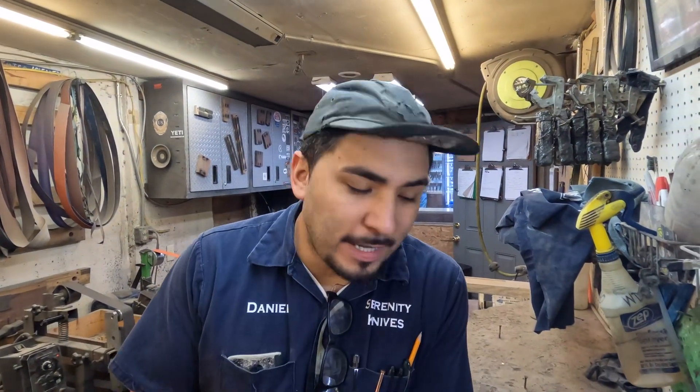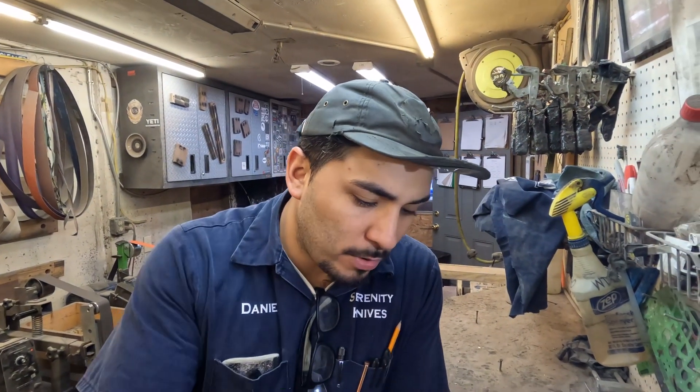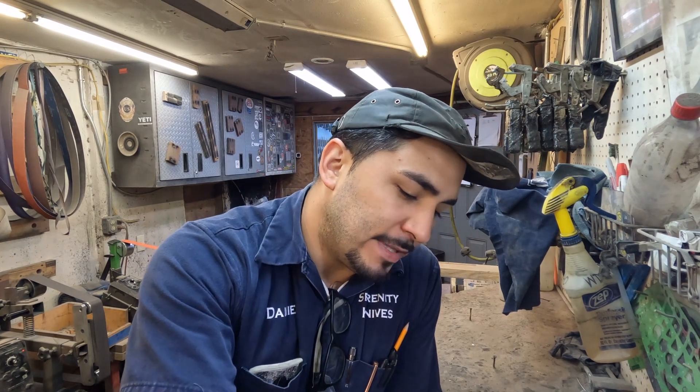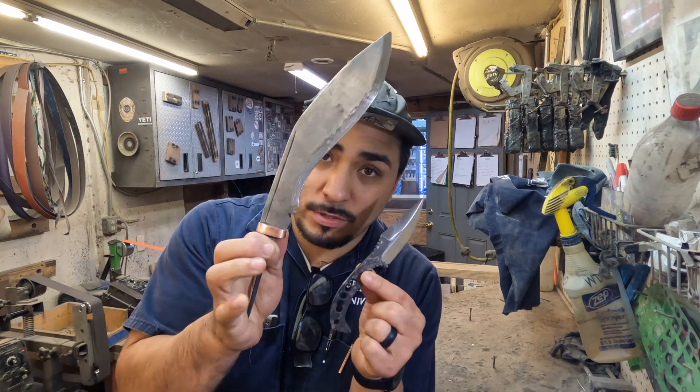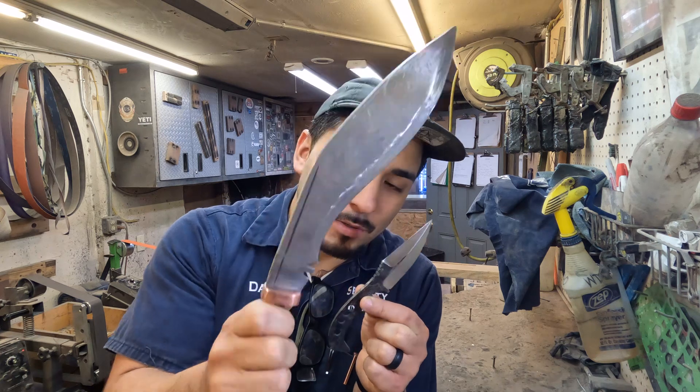Otherwise, here is Daniel with what he's got going on. What's up everyone? I hope you all had a great weekend. Just to kind of get you caught up with what's going on in my world — I have got those paring knives out and done. Everything went nice and smooth towards the end of the day so I was able to get those taken care of. Now we are on to the other custom and the cookery.